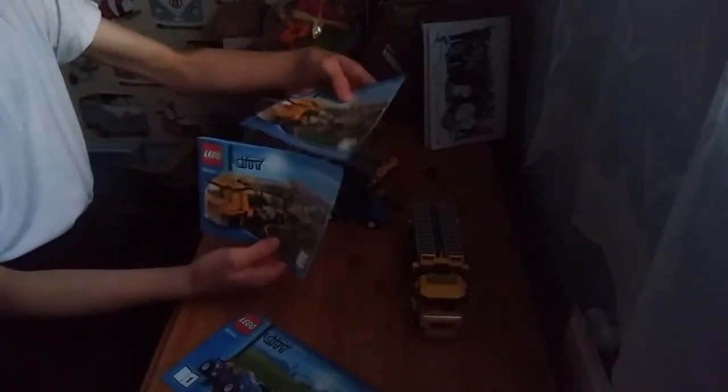This set comes with three construction manuals — one for the two cars, and two for the truck. The first manual finishes the truck, and then this one starts the truck and continues into the next, which also starts and finishes the trailer. The last one starts and finishes both cars and the minifigures.